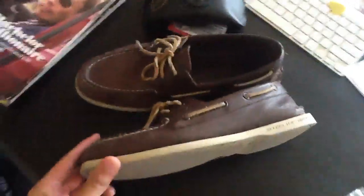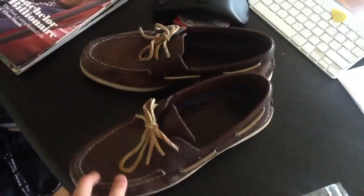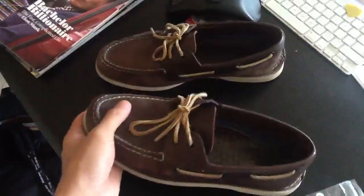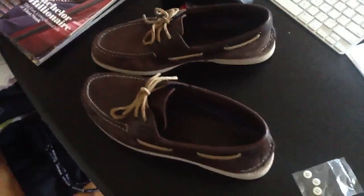As you can see, these Sperrys, they're pretty worn out, actually. I wore them a lot. I wore them to school, wore them on my boat. So they're pretty worn out, but that's because I wore them a lot. But they are awesome shoes — I wear them almost everywhere.